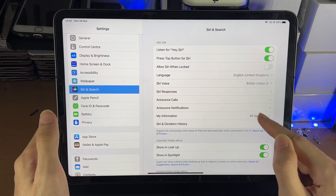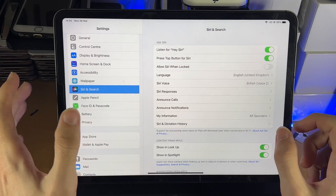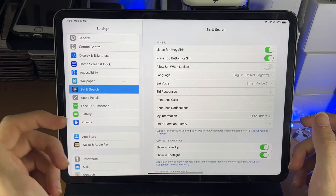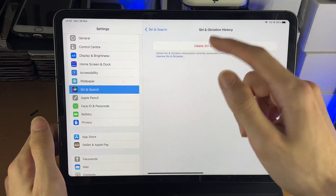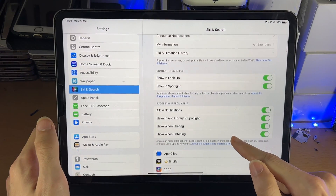'My Information' — if you tap into that, you can select your personal contact and it will have all your information stored, so in some cases Siri will refer to your name and all that. 'Siri Dictation History' — if you want to delete your data, tap on that and you'll have the option there.